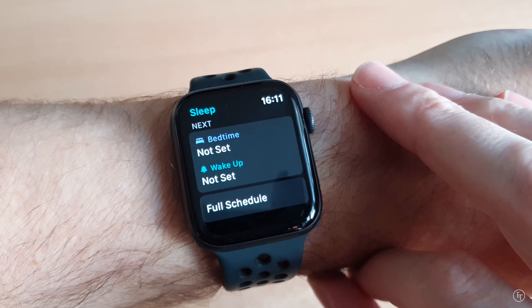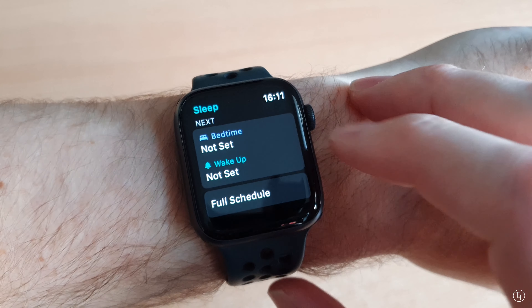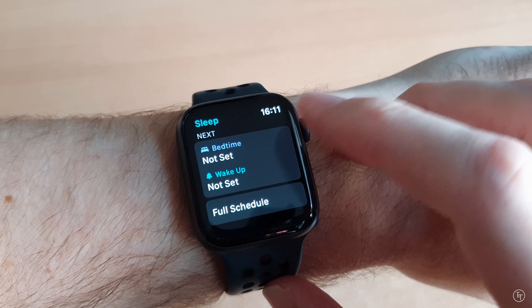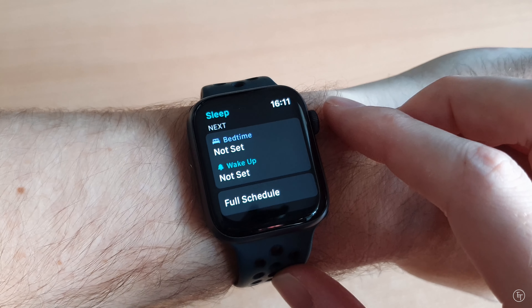Apart from setting alarms and bedtime reminders, that's pretty much it when it comes to productivity. Ultimately, I just don't think the watch is ever going to be designed for productivity, so if you're thinking of using it for that reason, I'd definitely reconsider why you want a watch in the first place.